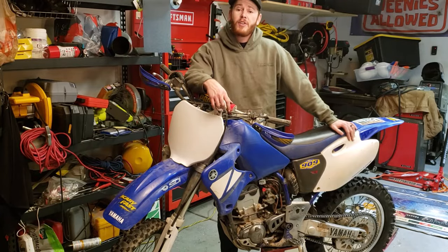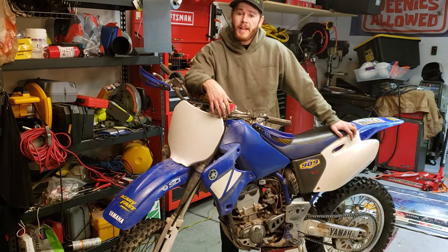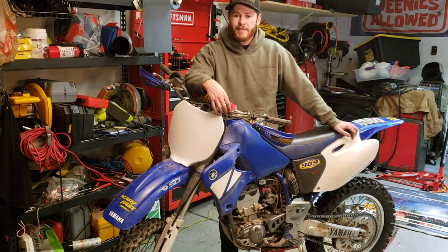Alright guys, that's going to do it for today. If you have any questions or comments go ahead and leave them down below. We will be doing some more videos with the dirt bike as well as the Cherokee and the Silverado, so if any of that sounds interesting to you consider subscribing — thank you.